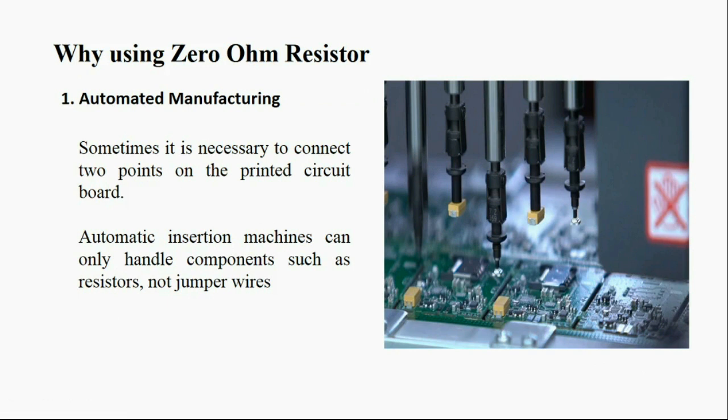The first reason is that for automated manufacturing, it is sometimes necessary to connect two points on a printed circuit board. Automatic insertion machines can only handle components such as resistors, not jumper wires, as you can also see in the picture.